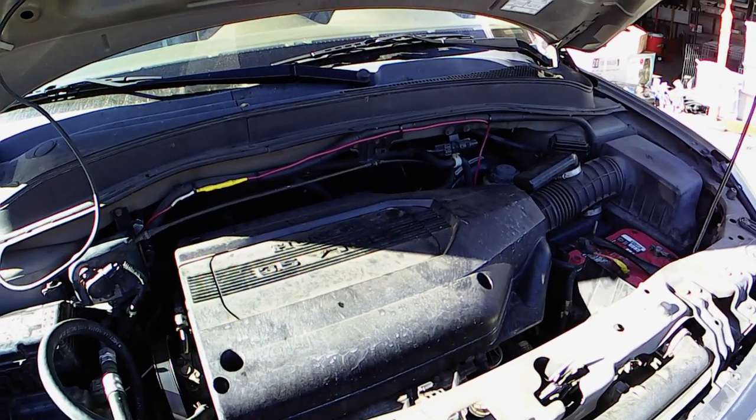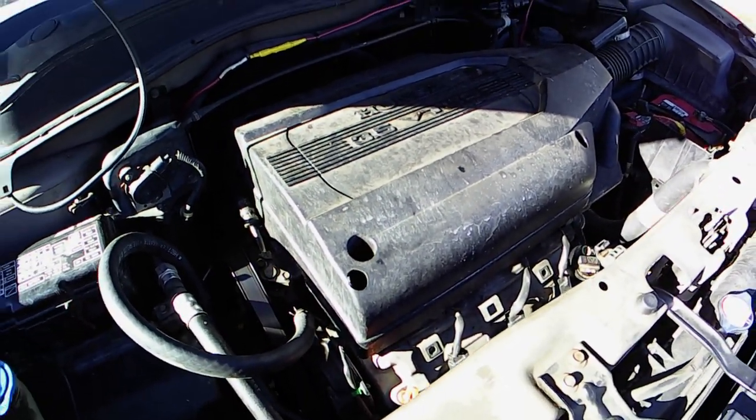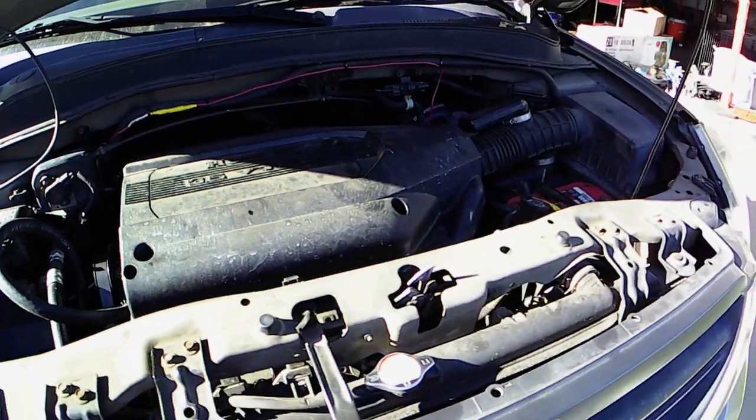We're going to be looking at some common oil leaks on the Honda J-Series V6. There's a list of all the vehicles this covers down below, but it's going to be on your Pilots, your Odysseys, your Ridgelines, your Honda Accord V6s, CLs, TLs, and MDXs.